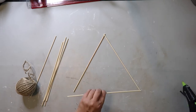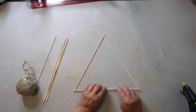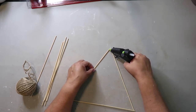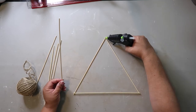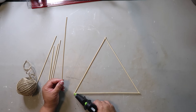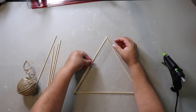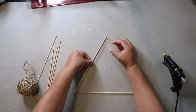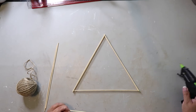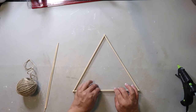I'm gluing it down to the top of those two parts of the triangle, then gluing the two parts of the top of the triangle together. To help make this a little bit more stable — it's still going to be fragile — I'm just adding another layer of the skewers all the way around, and to the bottom I'm going to add a skewer.